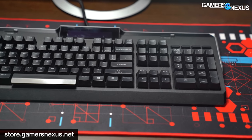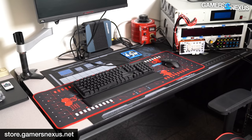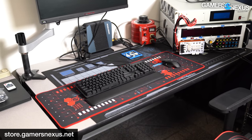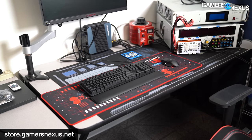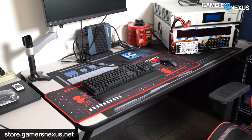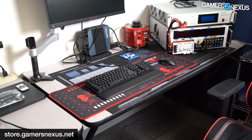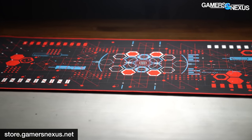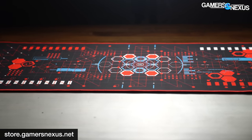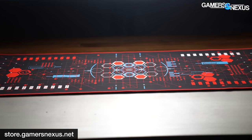They're desk-sized mouse and keyboard surfaces. As a special bonus, for the next couple days only, we're mixing in 50 signed and numbered versions of these HUD mouse mats randomly with orders, so you have a chance of getting one if you order. Red is an extremely hard color to manufacture, but we're happy with the one that finally came out — so grab that on the store.